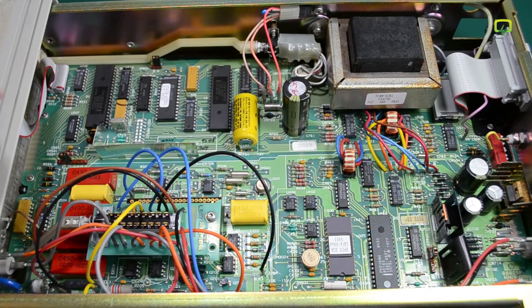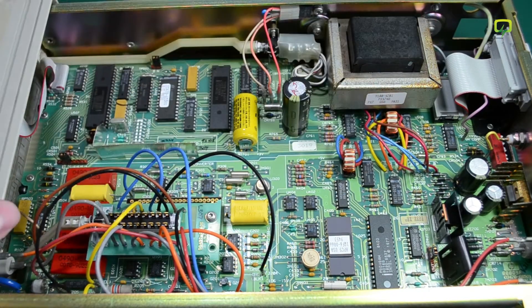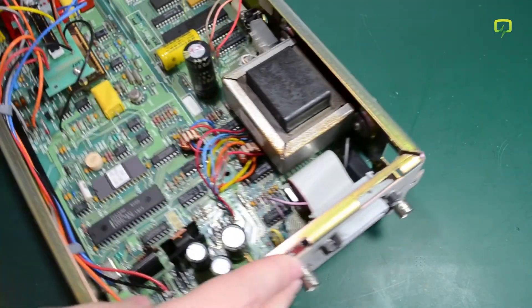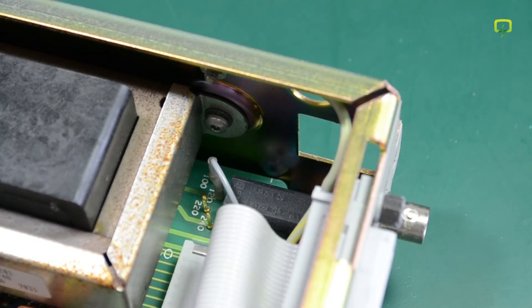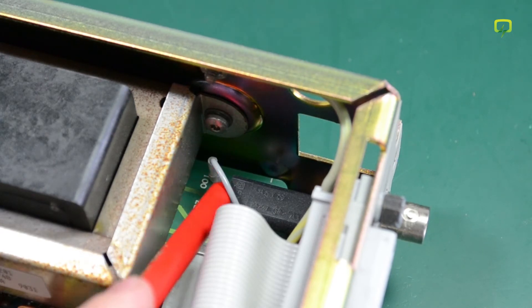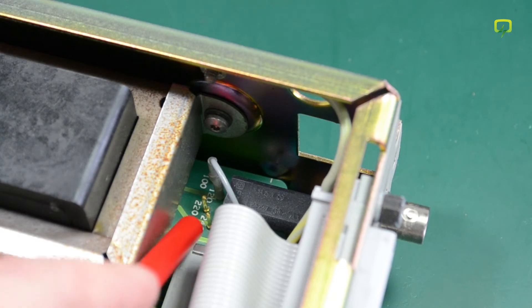I am going to turn the unit around because the input voltage adjustment has to be made somewhere in this area. As you can see there are four test points down there, and to adjust the input line voltage all I have to do is move this gray wire to the correct test point, which in my case is 240 volts.